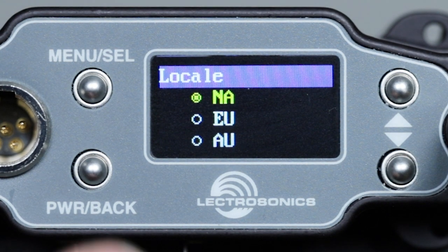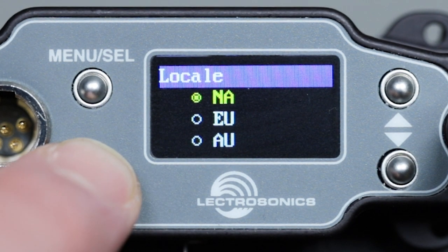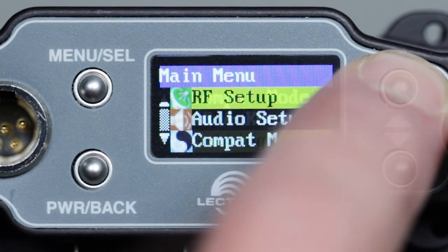Scanning, SmartTune, and manual tuning operations will thus depend on the locale setting for key information. Let's start a scan now.